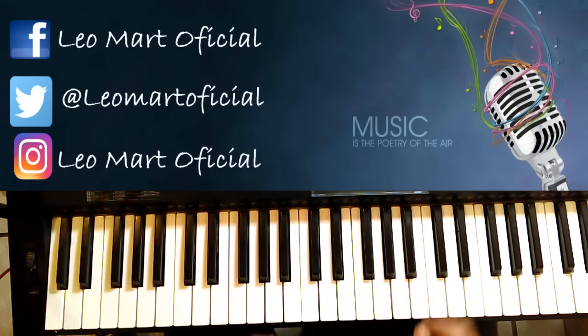Bueno amigos, este ha sido el video de hoy. Espero que les haya gustado — es una canción que está bastante larga, pero creo que vale la pena tocarla. Está muy bonita, está un poquito complicada, pero recuerden que con práctica todo se puede. Si les gustó, regálenme su pulgar arriba, suscríbanse, compartan el video en sus redes sociales, y pueden comentar aquí abajo todas sus dudas. Nos vemos en un siguiente video, cuídense mucho y hasta la próxima, bye.